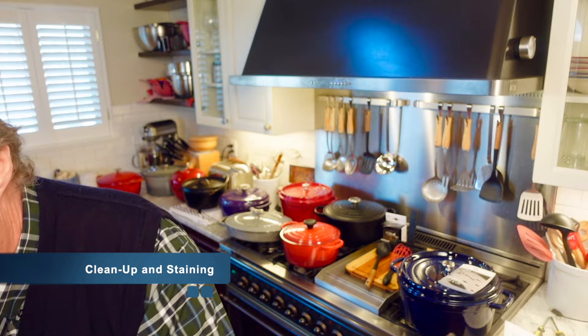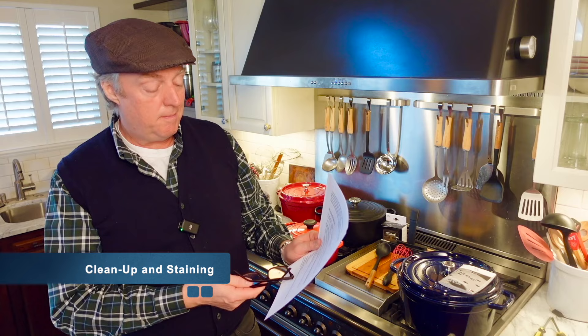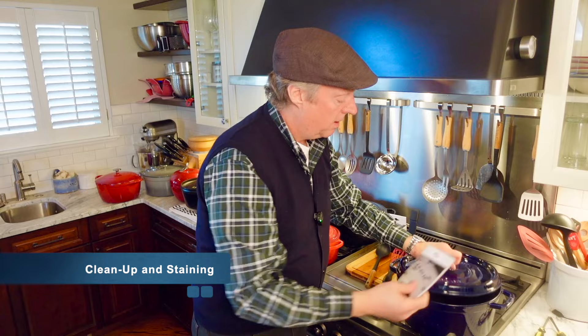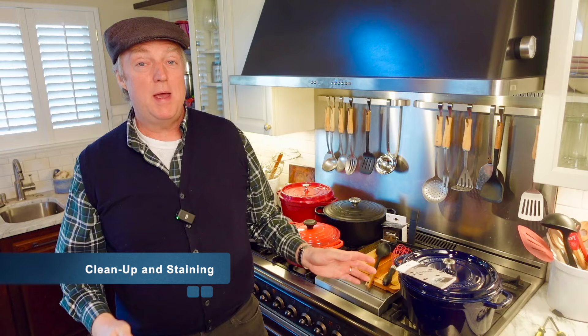These Le Creuset pots are going to get stained over time, and one thing Zagnut Bar pointed out — and he's absolutely right — is that a stained piece of cookware means you actually cook with it. That's a badge of honor, and I do agree with that. This is a one-or-two-month-old Le Creuset and I expect it to get stains and scratches over time; that just means I actually cook with it. The darker interiors on the Staub probably get the exact same amount of staining, you just can't see it.